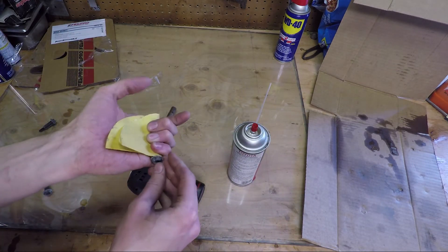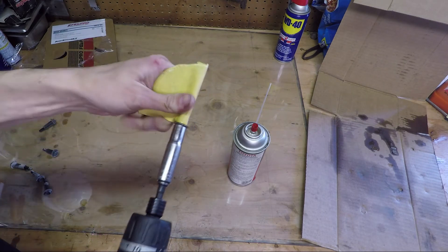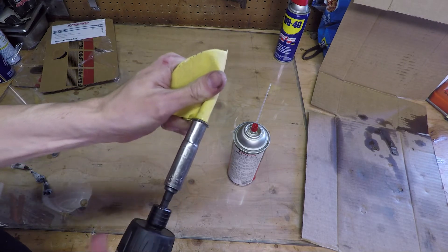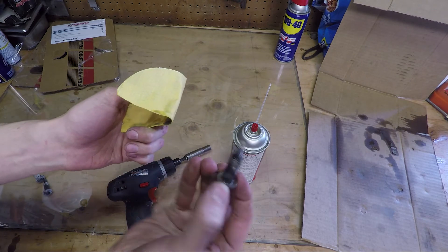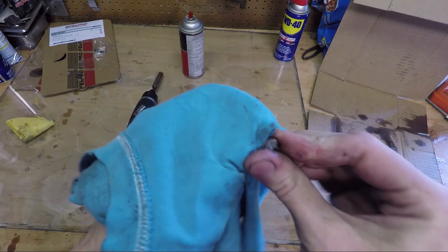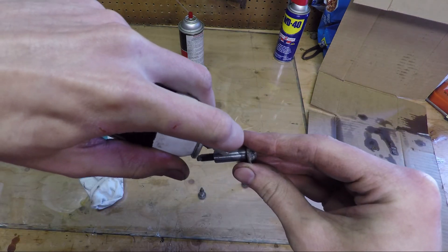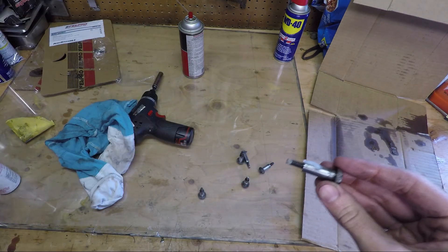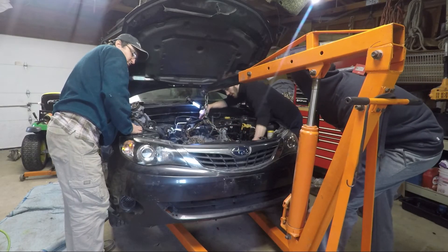A quick trick for those that have watched this far: the valve cover bolts, especially the lower ones, tend to corrode if you live in an area with salt in the winter. Before I put mine back on, I clean them with some sandpaper and oil, then I put grease on the shank of the bolts. Hopefully this will prevent the bolts from breaking if the valve covers ever need to come off in the future.